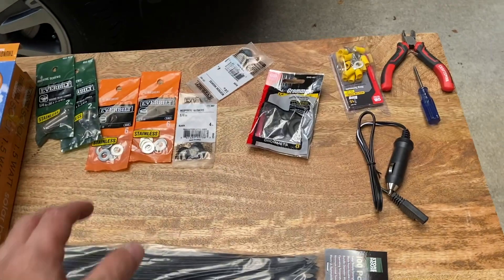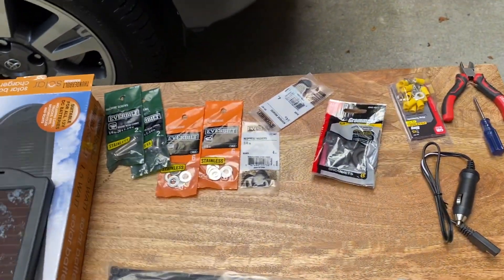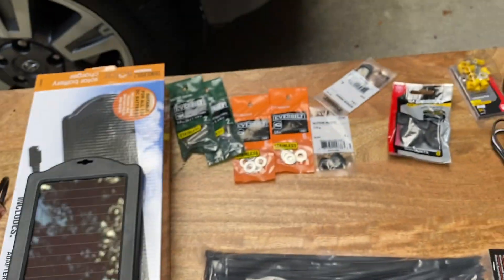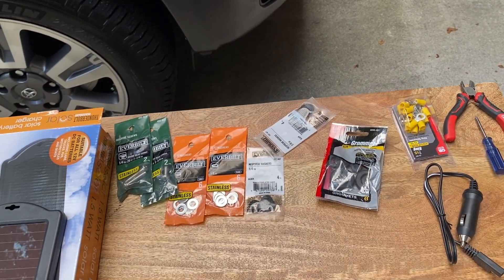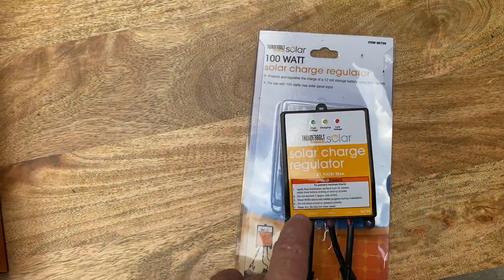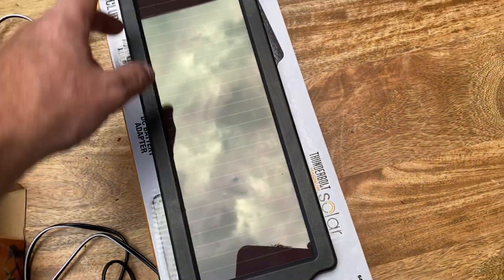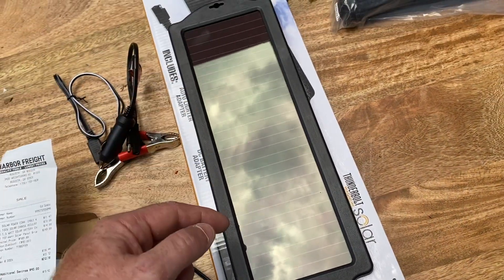I went to Home Depot and got some random accessories for about $20. Then I went to Harbor Freight and got a Solar Charge Regulator for $19.99 — so $20. I also got two small solar panels from Harbor Freight. Each one is about four and seven-eighths inches wide and roughly 13 inches long. This is going to be for maintaining my system.